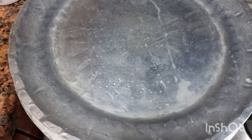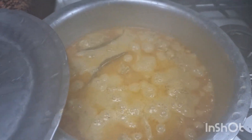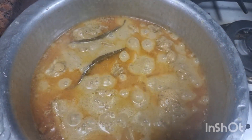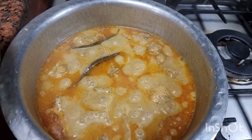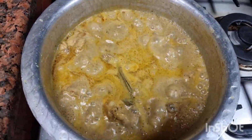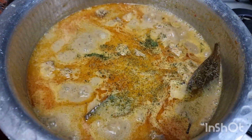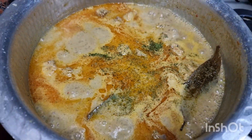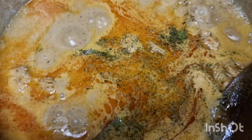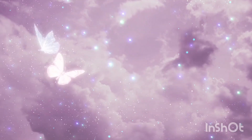Isse dhak ke 10 to 15 minutes tak pakaoongi. Jab open karti hoon to tel achche se chhoot gaya hai aur chicken bhi almost pak gayi hai. Ab open pan mein pakaoongi — agar paani ki zaroorat ho to add kar sakte ho. Isme kasuri methi daal doongi — it tastes amazing. Aur agar charcoal ka tadka lagao to it will be a restaurant-style dish. Please is recipe ko try karna!